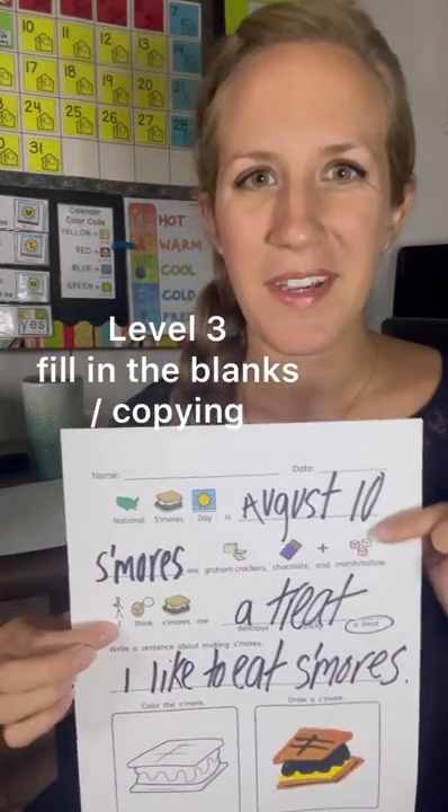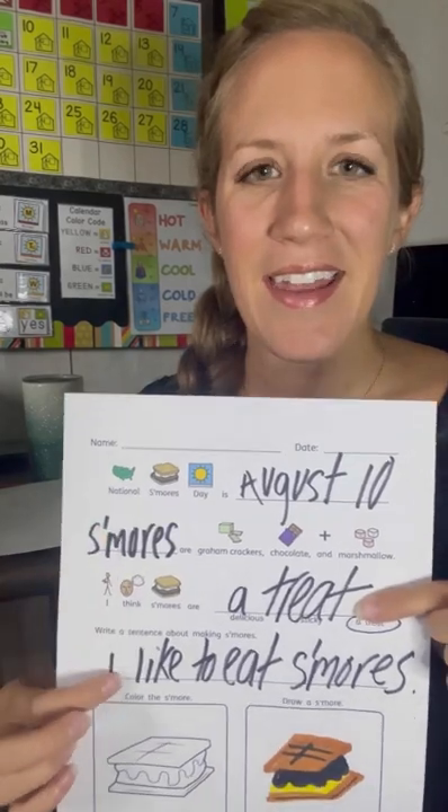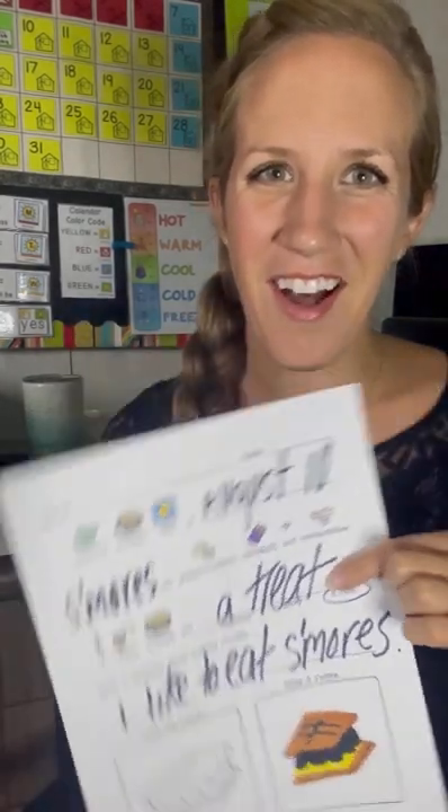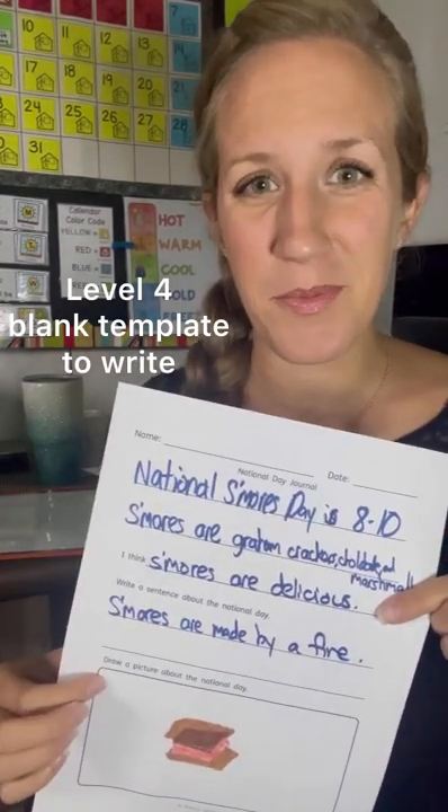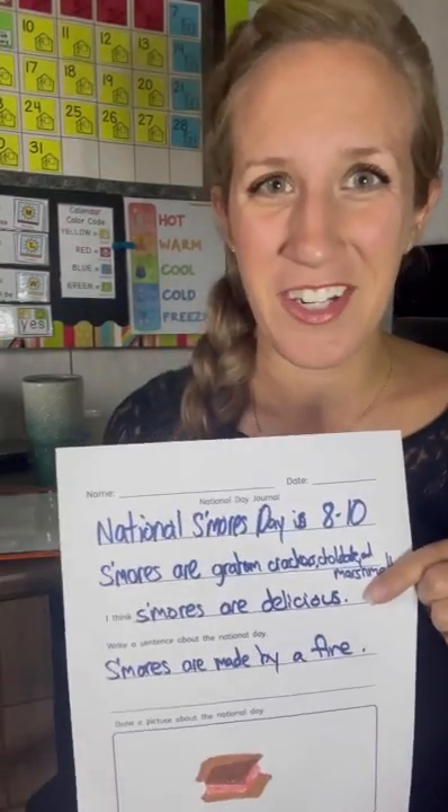Level three is for your beginning writers. They will fill in the blanks and they will also get a chance to color and draw the picture. Level four is a blank template — these students will copy from the classroom sample and color the picture on their own.